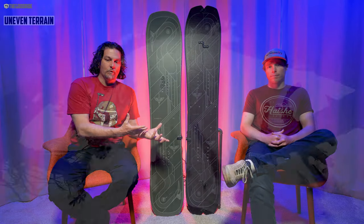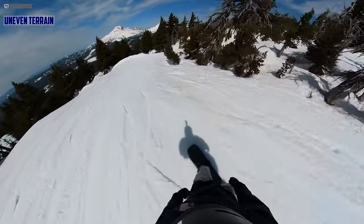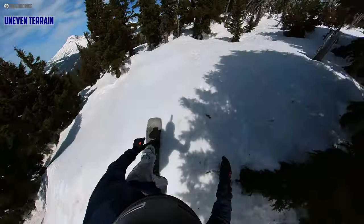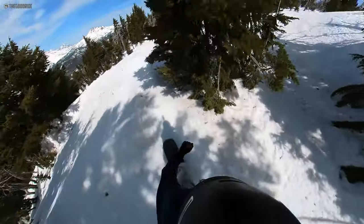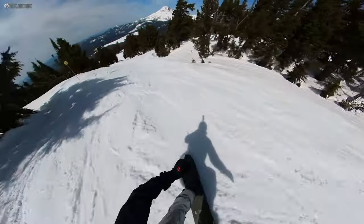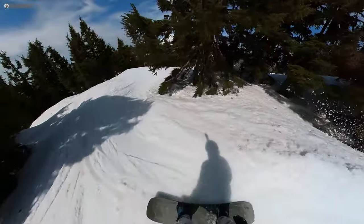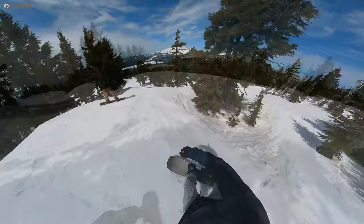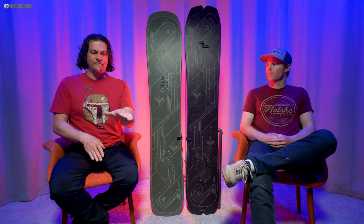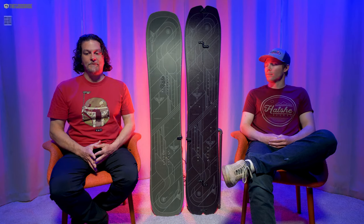Building on that, with uneven terrain this board handles really well. Say you're out in the backcountry or at Mt. Bachelor off-piste, going through a sketchy line with bumpy uneven snow into a jump — it's going to handle really well. It's not going to be like the Bonsai for powering through chunder all day, but it doesn't feel fatiguing. I could control it and it tracked really well into features even through messy, whoop-de-doo spots leading to a jump.